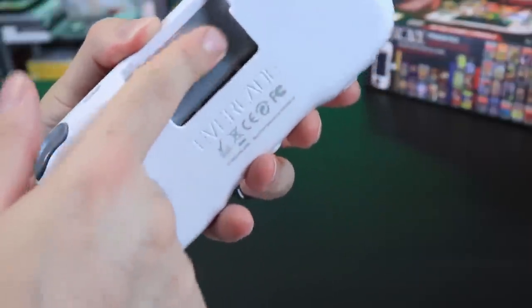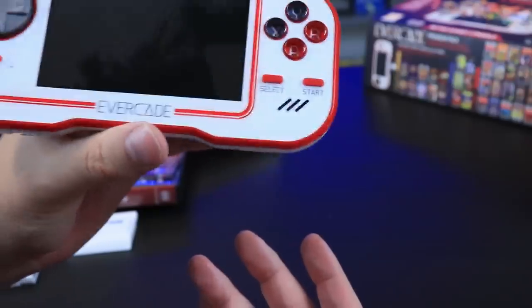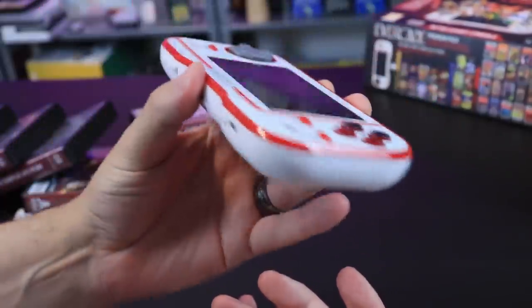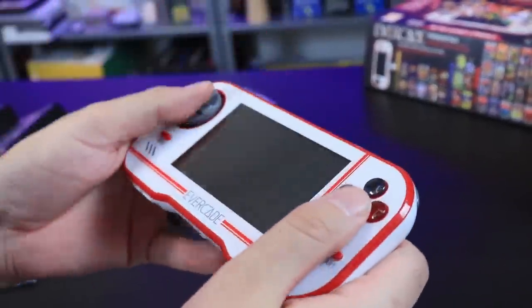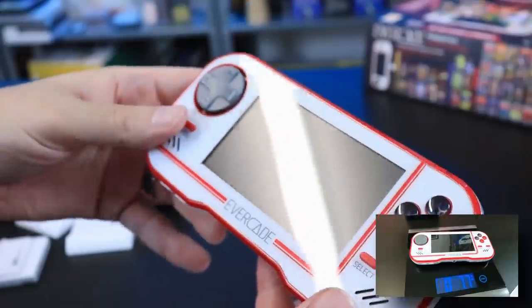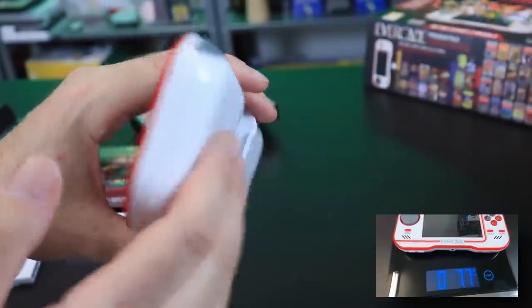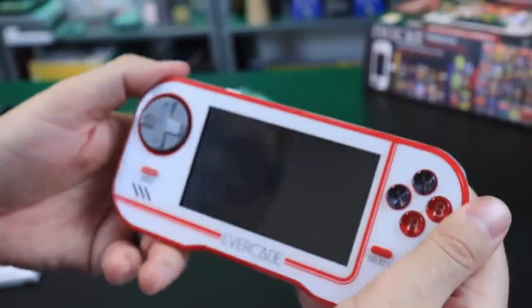The cartridges go in the back — there's a little metal plate where they slide in. This thing has a premium feel to it. I had my reservations looking at it throughout the months, hoping it wasn't going to be cheap and hollow. This does not have that feel. It's about eight ounces — I weighed it — so a little hefty, but still comfortable in the hands. I have no problems playing it. It just has that nice weight and feel to it.